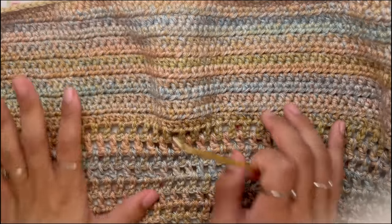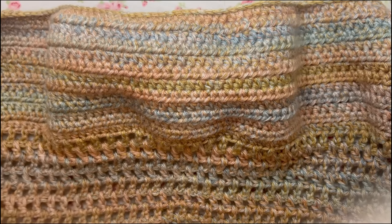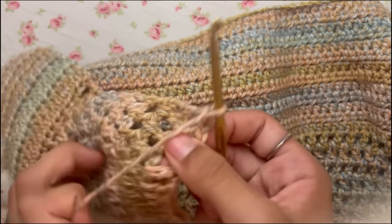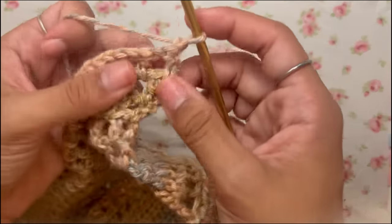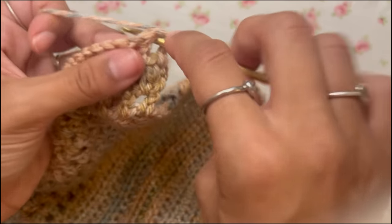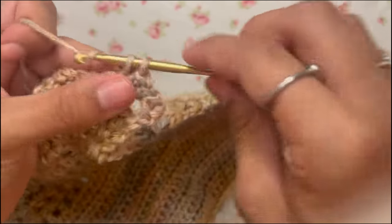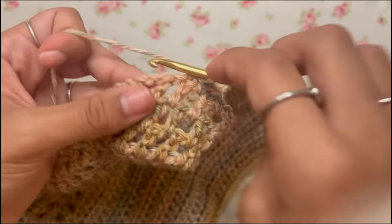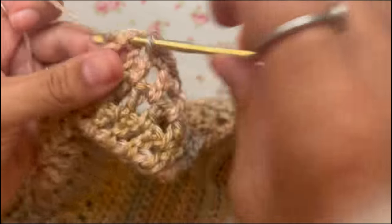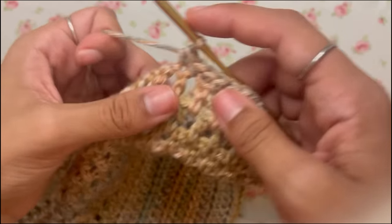Once all your mesh rows are done, that's essentially the Ivy top — you can stop here if you want. But we're going to continue. Instead of chaining three, chain one, turn your work, and work single crochets all the way down the row — going into each double crochet and then into each chain space. This makes the top much cleaner, sturdier, and more professional looking.